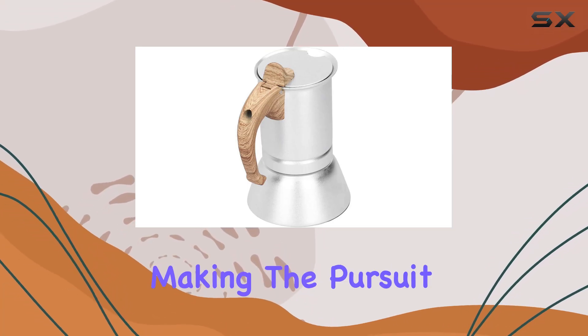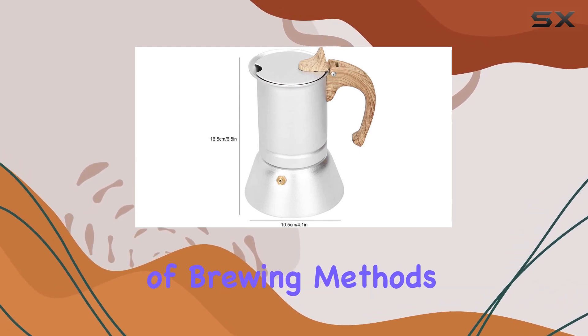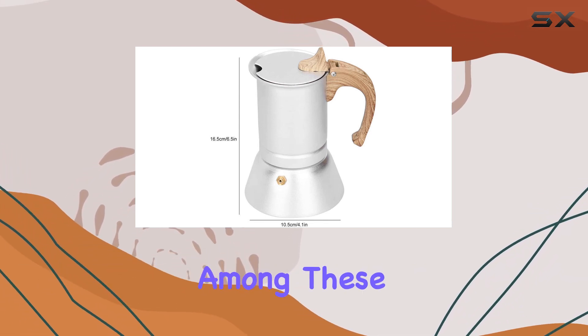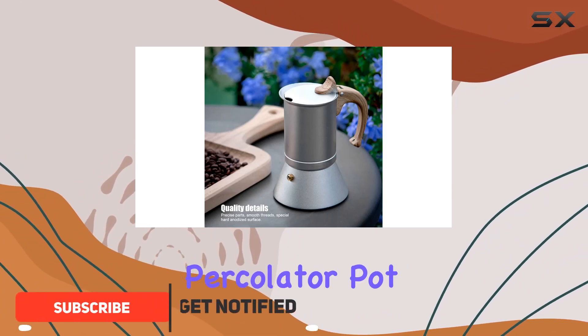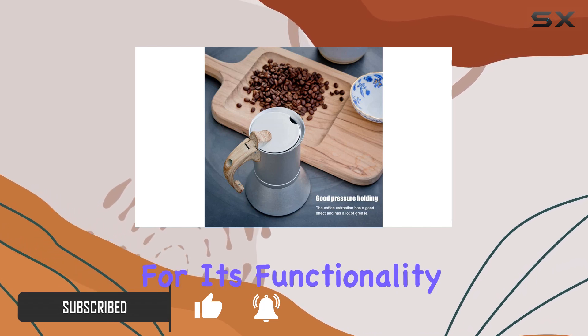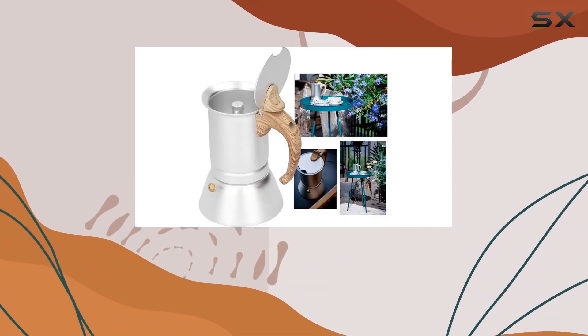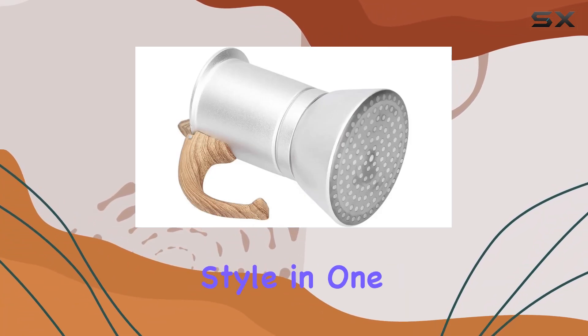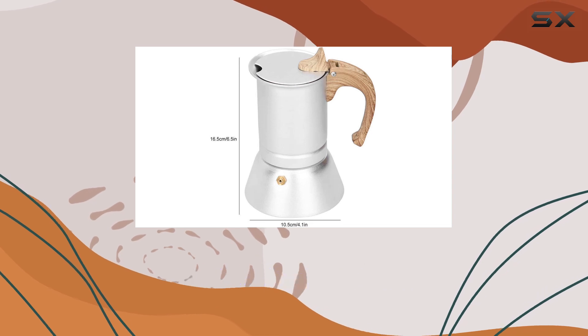In the realm of manual coffee making, the pursuit of the perfect cup often leads enthusiasts to a variety of brewing methods and gadgets. Among these, the Water Kettle 150ml Coffee Maker Mocha Percolator Pot by Shivu stands out not just for its elegant design but also for its functionality. Crafted from high-quality stainless steel, this coffee maker promises durability and style in one package, making it a worthy addition to any kitchen or coffee lover's collection.